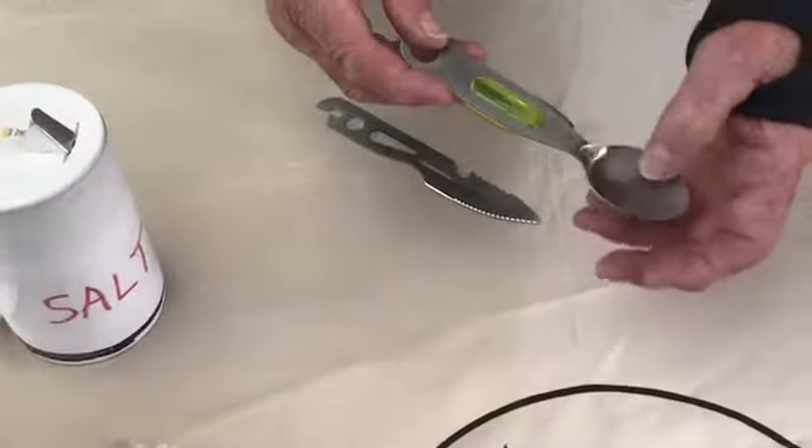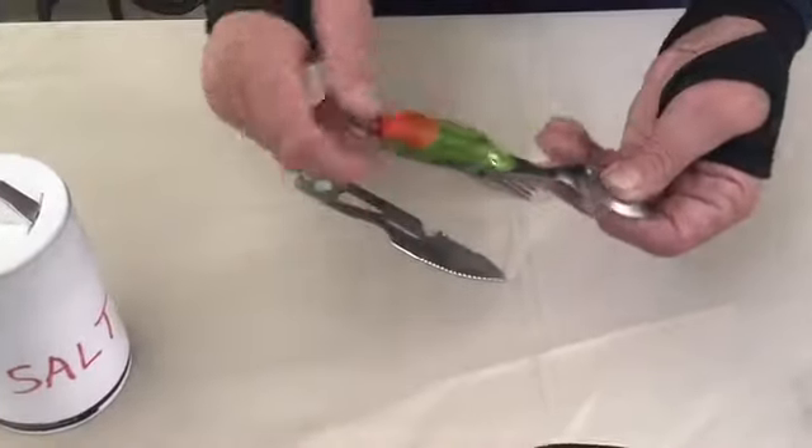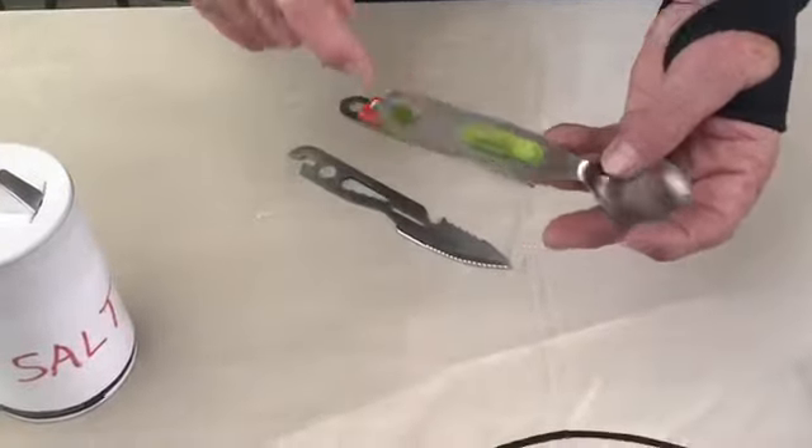You have a spoon, which is obviously a spoon, a pepper shaker, a millimeter tape, and a screwdriver.